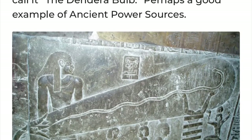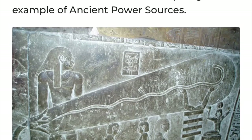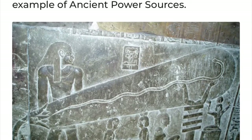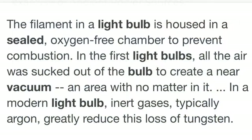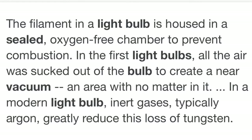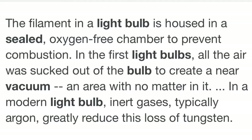When we look at the Dendera bulb, most people want to equate it to a modern-day light bulb. But if we actually think about the pre-flood knowledge that they were shown, it couldn't possibly be a light bulb. Because what is a light bulb? A light bulb has a filament which is housed in a sealed, oxygen-free chamber to prevent combustion. In the first light bulbs, all the air was sucked out of the bulb to create a near vacuum — an area with no matter in it.